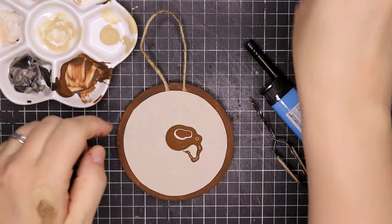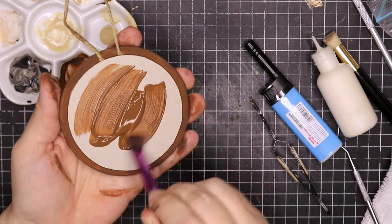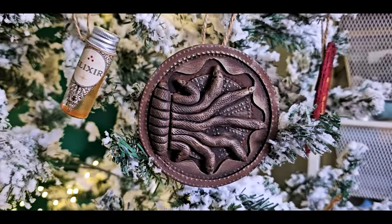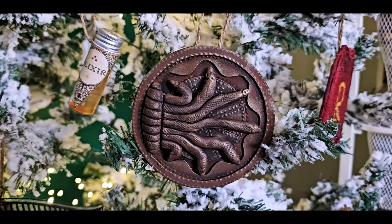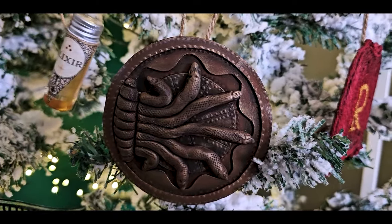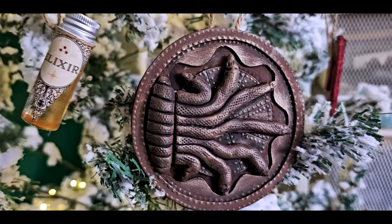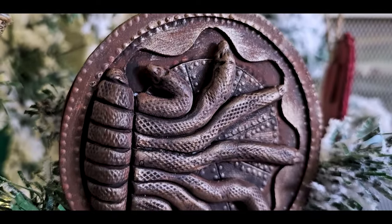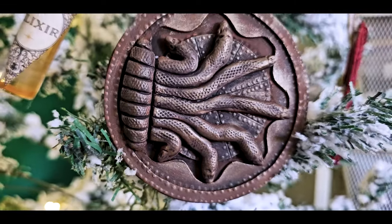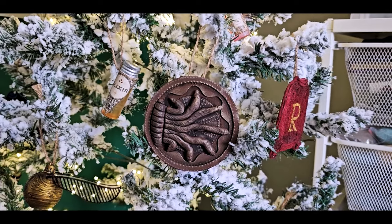Then of course I need to paint the back so the ornament is nice and finished. All my social media can be found in the description box below. If you're new here, welcome — don't forget to hit that subscribe and bell notification button so you don't miss out on any future videos, and become part of the Raven family. Thanks so much for watching, stay safe, and I will see you all in the next one. Bye!